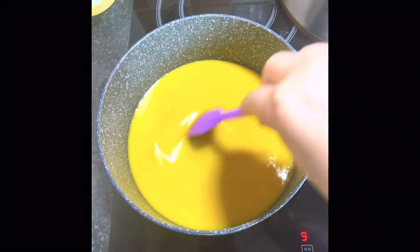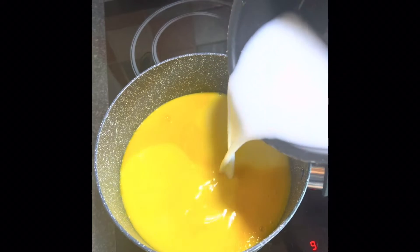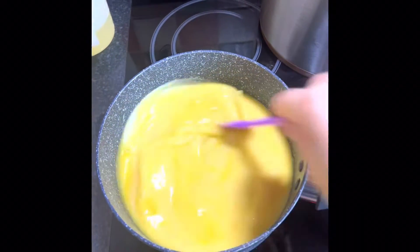Stir the mix and then add some milk and bring it to the boil. Keep stirring.